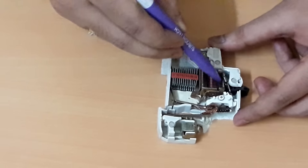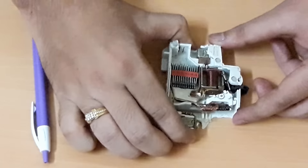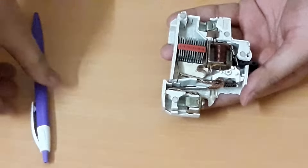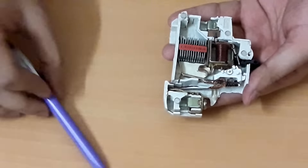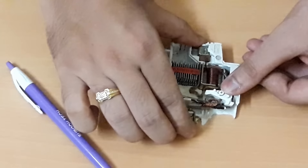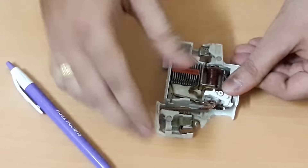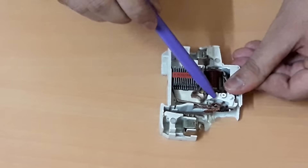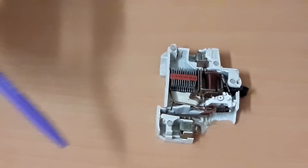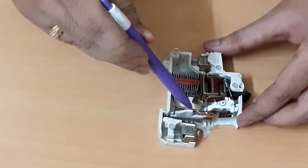During a short circuit condition, when this coil gets energized, a plunger will come out — you can see the plunger here. When the MCB is under ON condition and a short circuit occurs, this plunger will operate the same latch and hit it towards the lower terminal, causing the MCB to switch off.